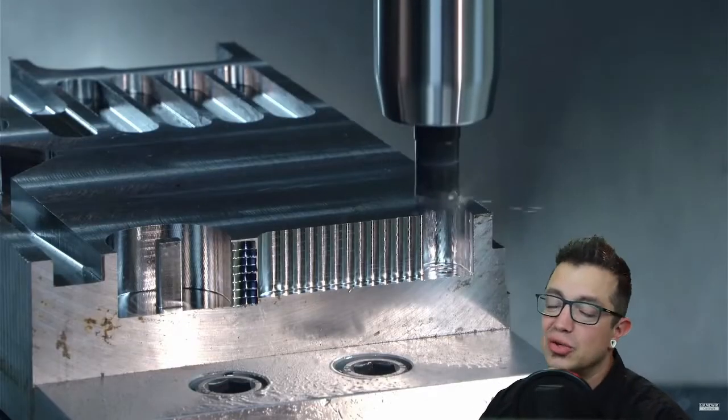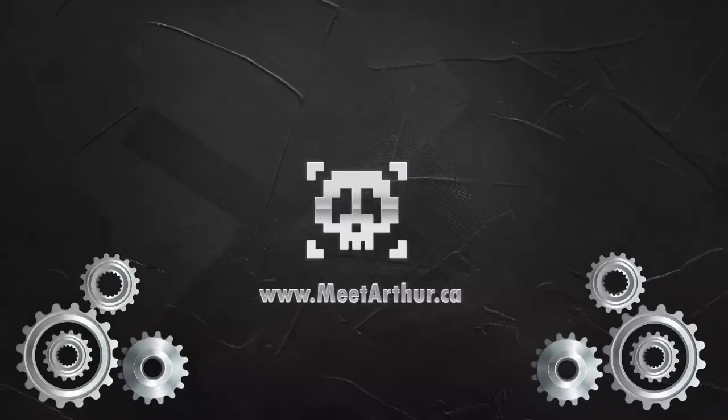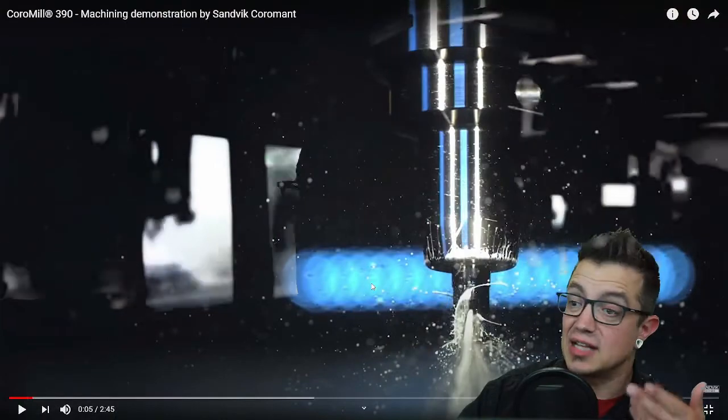When it comes to having an all-rounder in your toolbox, it can't be beat. Having that go-to indexable end mill is something I find extremely important. Solid end mills have their place — when you're specializing in a specific material group, or you're on the very small side of cutting, currently under three-eighths, then solid is going to have its place. But when you're looking for that indexable all-rounder, I want to outline why that is as we watch it cut.